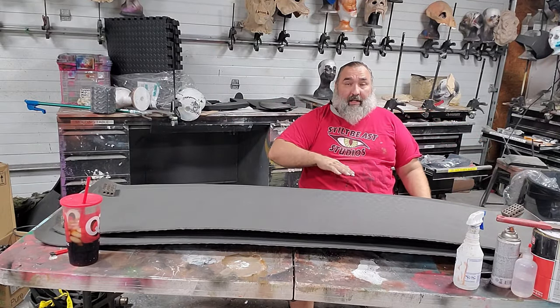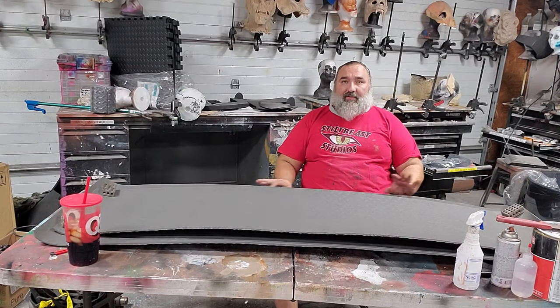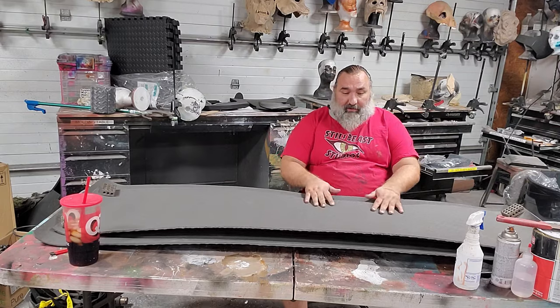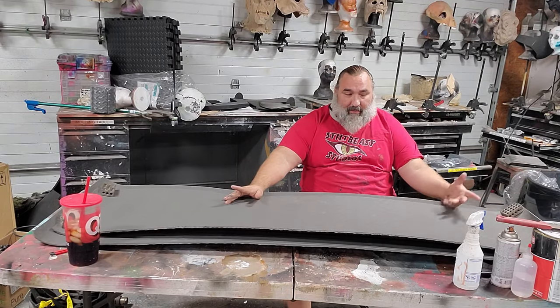Now I'll take my heat gun. I'm going to apply heat to this just to flatten it out. You can lay these out in the sun with some weights on it — that'll do the same thing, but I want to speed it up.